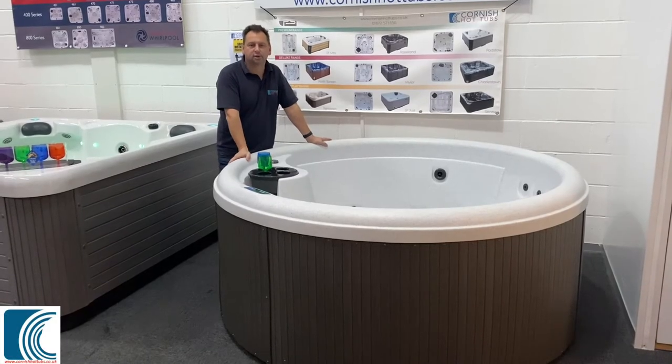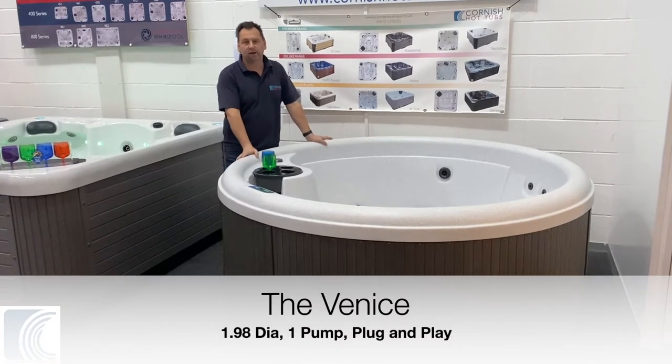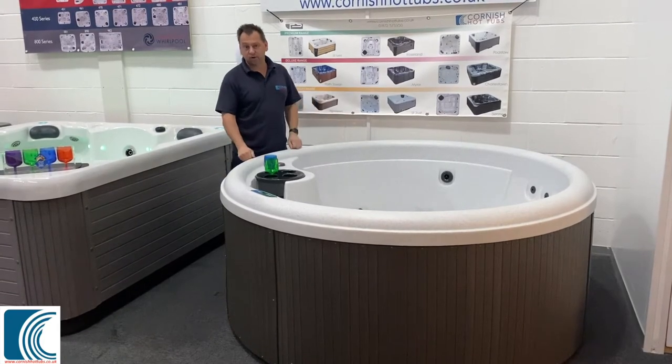Hi, I'm Hot Tub Tim from Cornish Hot Tubs and I'd love to introduce you to the Venice. The Venice is from my California range. It's a round tub, it's rotary moulded, really really durable.